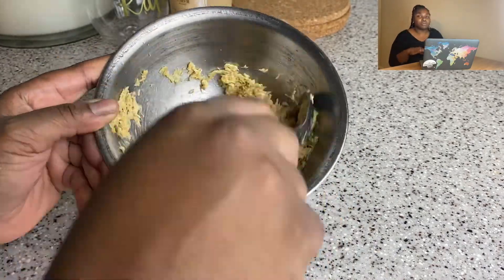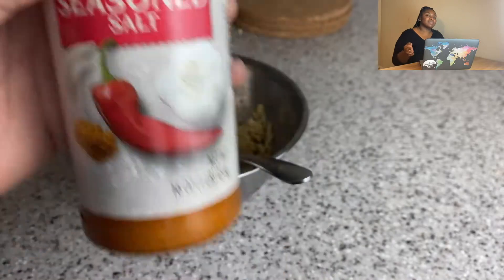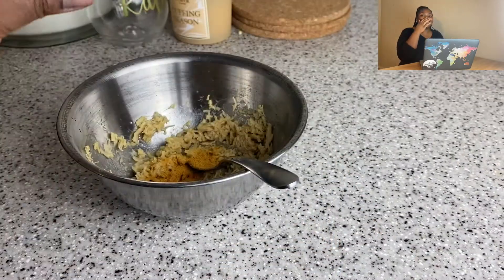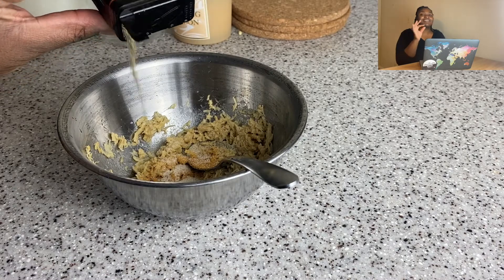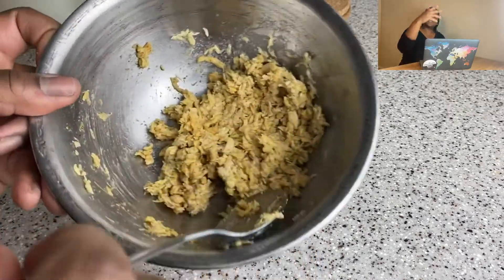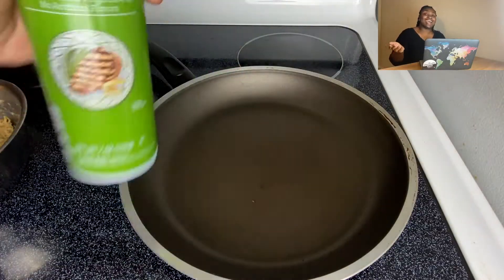I followed the package instructions. It tells you to use a little bit of oil and water, and you combine it into whatever shape you want. I went on a limb and tried sautéing it, and it worked. When I added the water I was like, this is legit. I took a little taste and was like, y'all done turned sawdust into chicken — that's what it looked like — but it was really good.